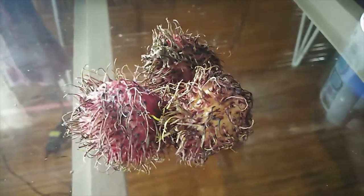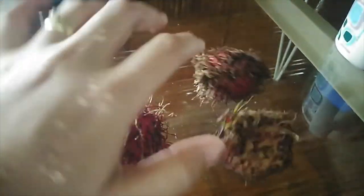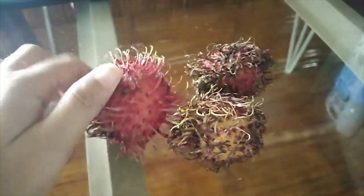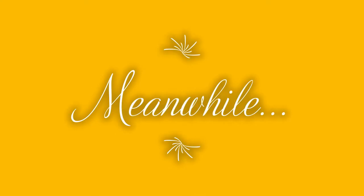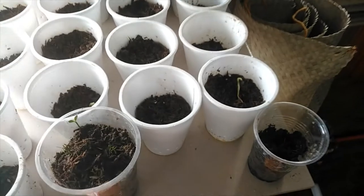Guys, I really want to eat this right now — sorry, my hands are wet. I really want to eat this so badly right now, I don't know why! Mmm, yums! Let me show you the plants we've grown inside the house — this is our nursery.